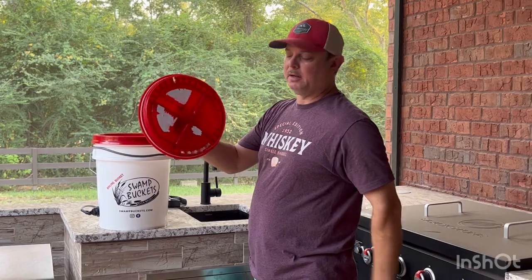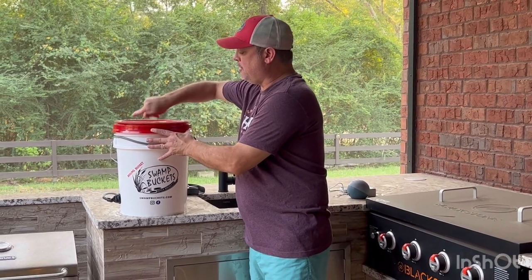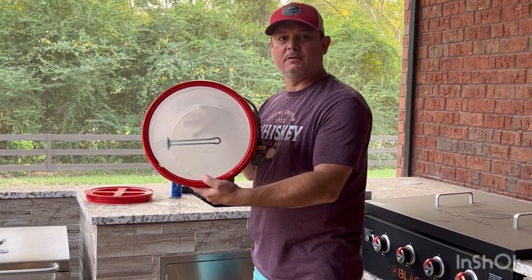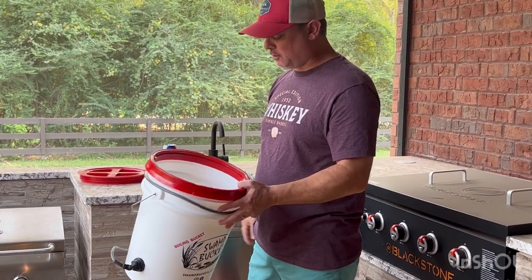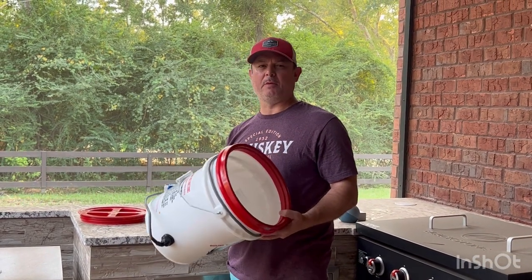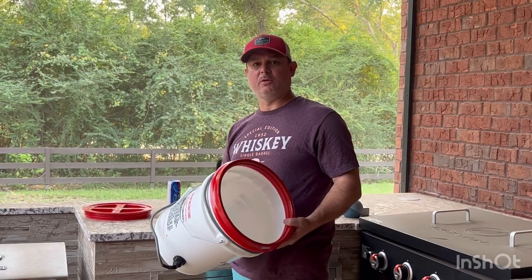I pulled off the label and it kind of stuck, I need to get rid of that so you can seal it down. Now it's got a heating element in it, so that's what boils the water. It says you can boil up to 10 pounds. I've got about 2.5 pounds of shrimp tonight, and I've got some vegetables that we normally put in a shrimp boil.